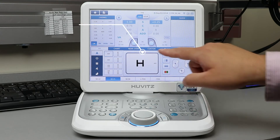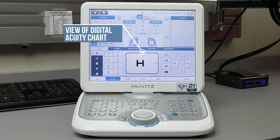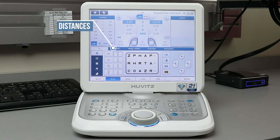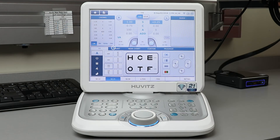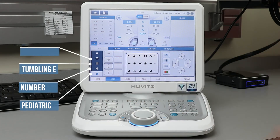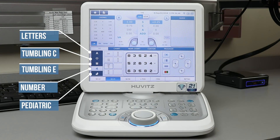In the center, you will see what is projected on your digital acuity chart. To the left-hand side, you will be able to use the buttons to change your distances, as well as which chart you would like to project. On the far left, you will see Pediatric, Number, Tumbling E, Tumbling C, and Letters.